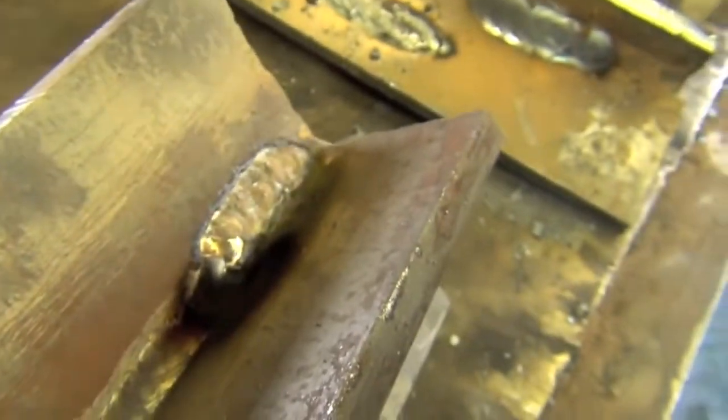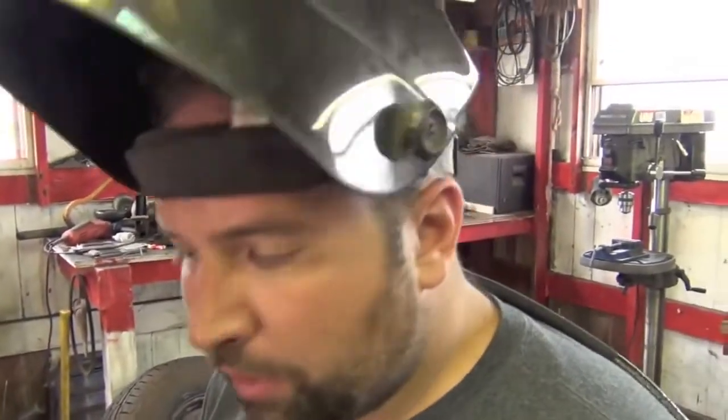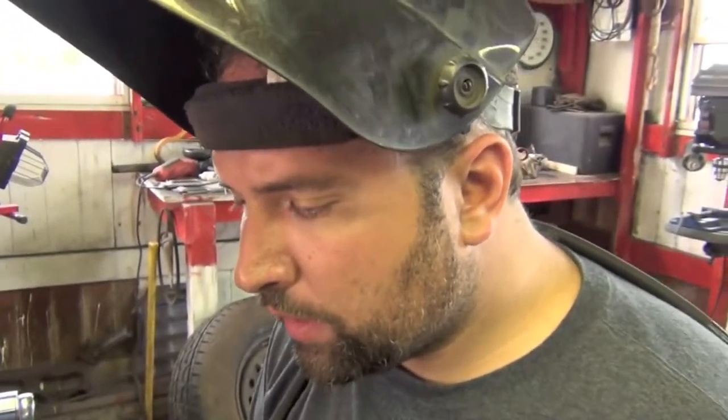It melted some slag ahead of the puddle — that was still left over from the machine. That turned out pretty good. This procedure is used primarily for joining dissimilar metals like steel to stainless steel, steel to copper, copper to brass, or any of those in various configurations.